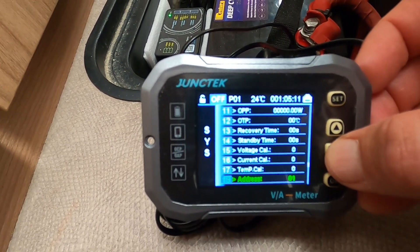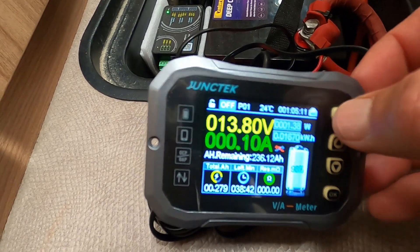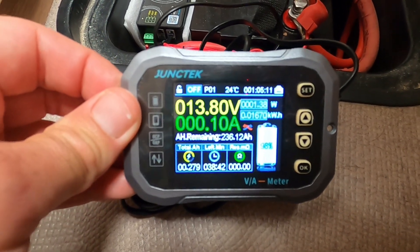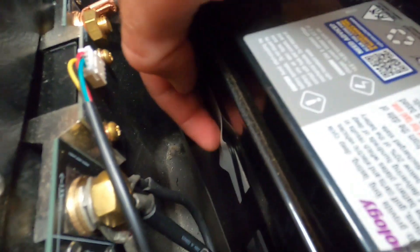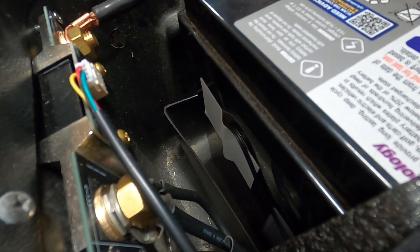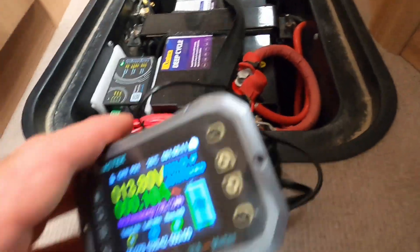There's also temperature calibration and other settings — all super easy to set. This unit also came supplied with a temperature gauge, which is meant to measure the temperature of the batteries to make sure they're not too hot or too cold. That cable just plugged in — it's the second connector here. In my case I've simply attached it to the side of the battery with some duct tape. Not sure if that's a great install job, but it seems to do the job for now.